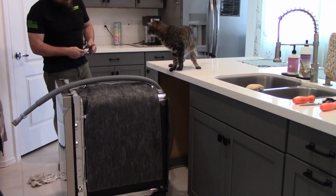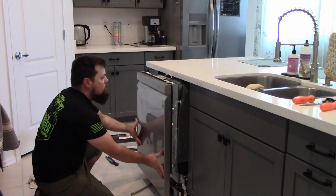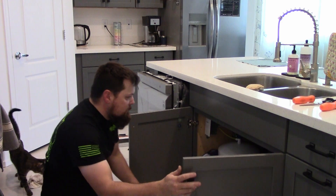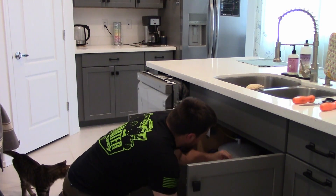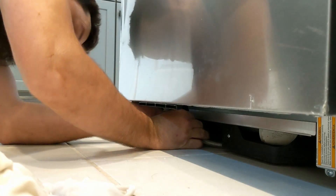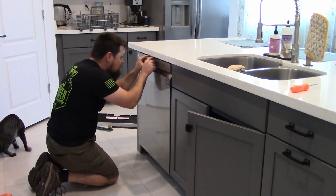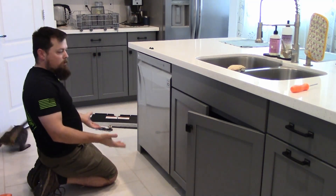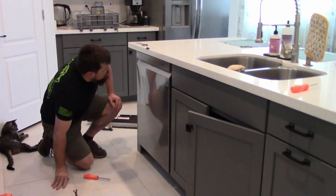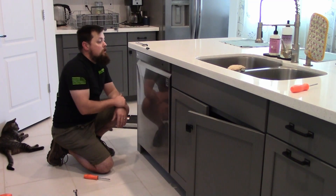All right, we're going to check out this plumbing and see if we can get it hooked up. I'll pull the hoses through — if I don't, they'll bind up. All right, now we can hook up our plumbing. Checking this because it looks crooked, but it's level, so I'm going to raise the whole thing up now. Then we'll put some screws on the top and we'll test it out.